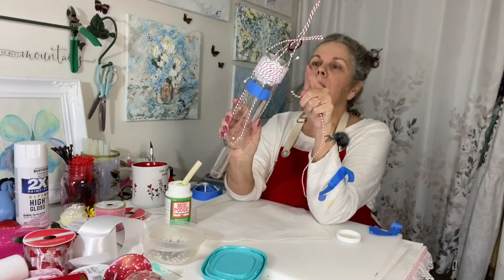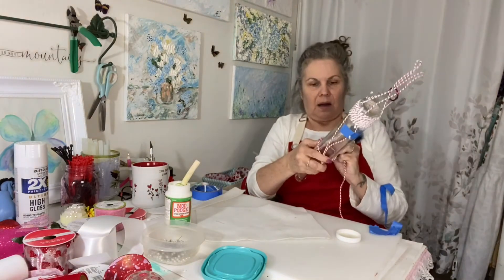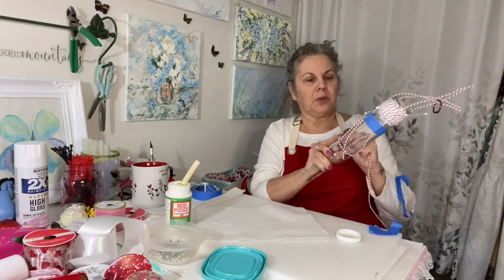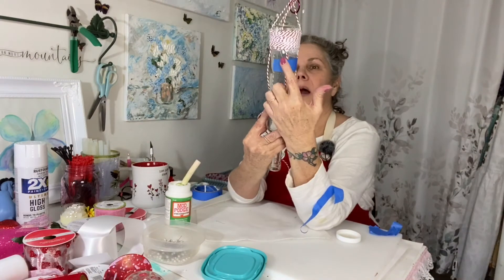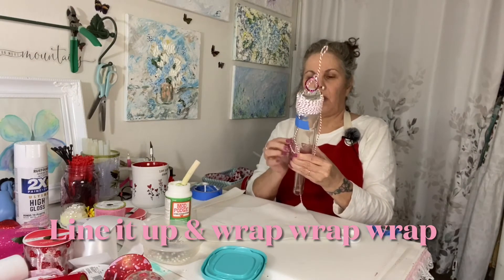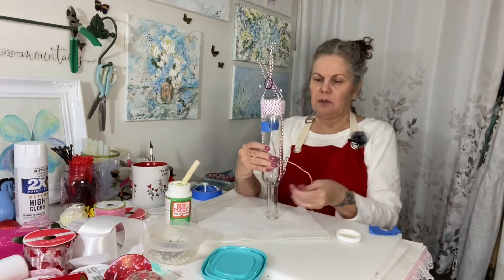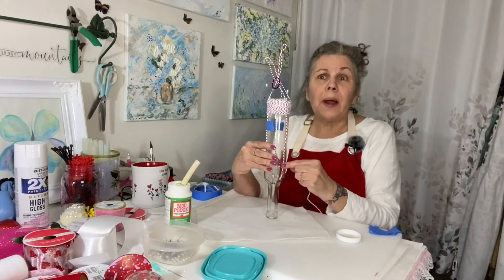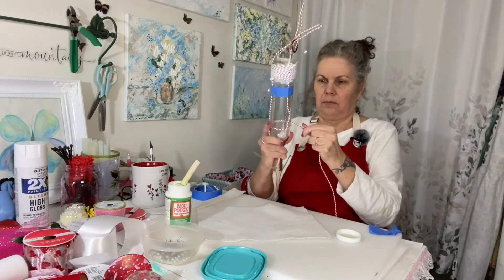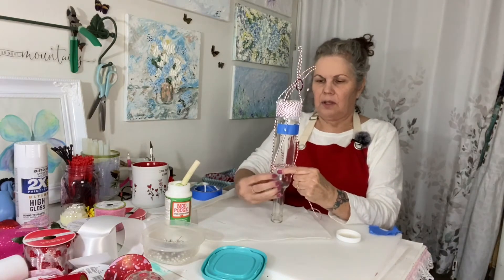I'm looking to see where I started my wrapping points, and I'm going to do that on the bottom here too. When I decorate it, it's all going to be done at the same wrapping points. See how that's knotted right there — I'm going to do that down here the same thing we did on the top. We're just going to wrap, wrap, wrap. Don't worry too much about keeping your lines straight right now because you can tighten those up as you get your wrap on there.